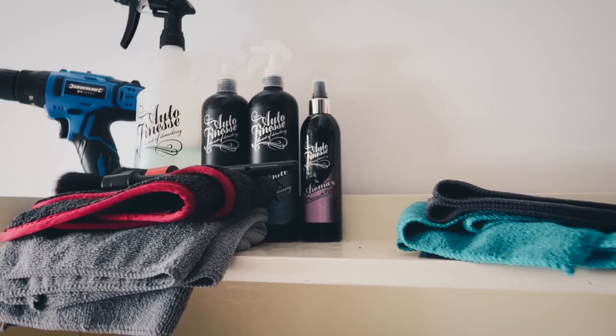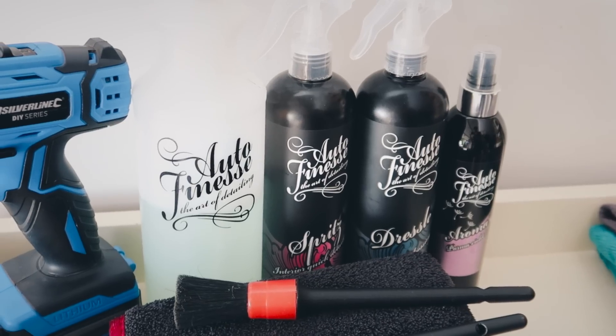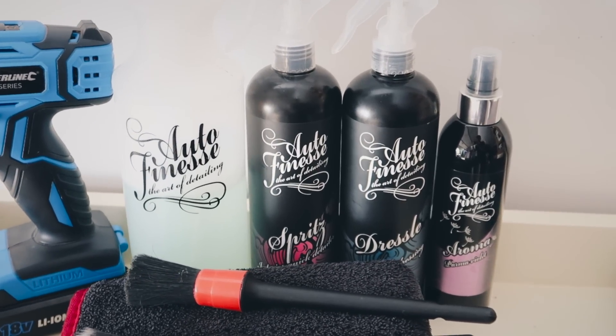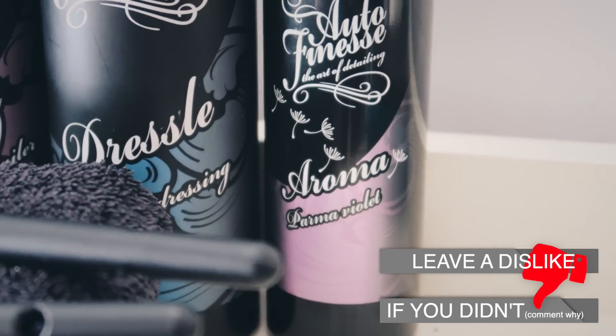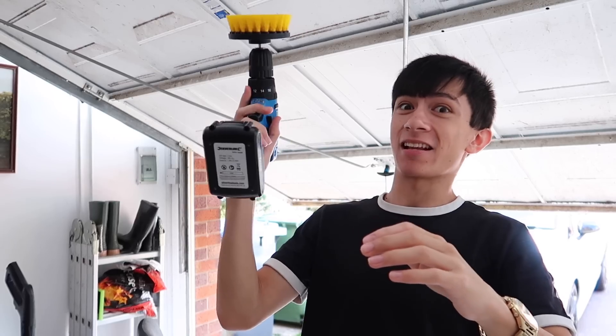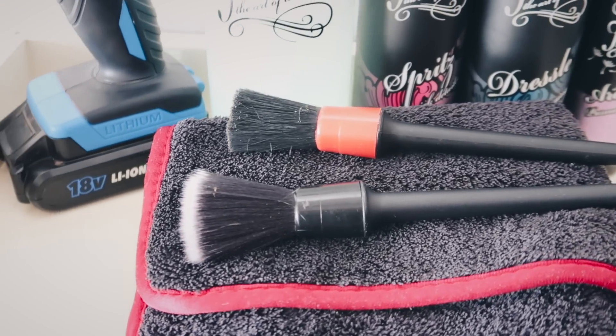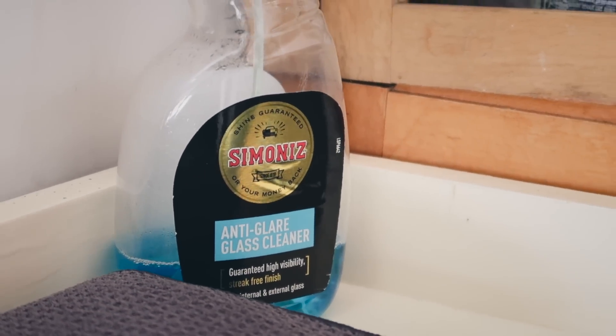So here are the products I'm going to be using to clean my car interior. I've got some all-purpose cleaner for the plastics and floor mats, as well as some dressing to make everything look like a brand new phone. Next thing we have is a beautiful drill brush, and lastly we've got some more brushes and some glass cleaner to make the glass look sparkly clean.